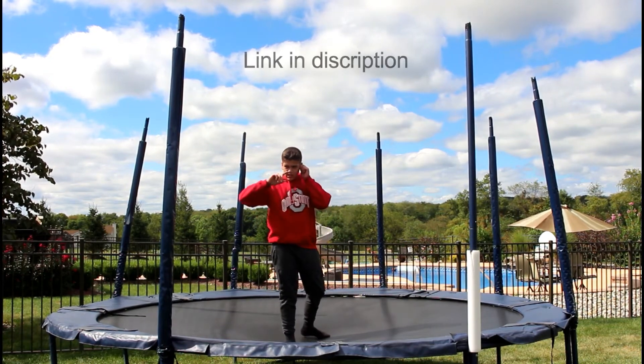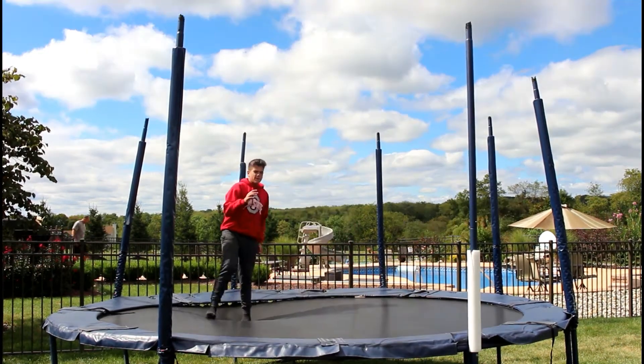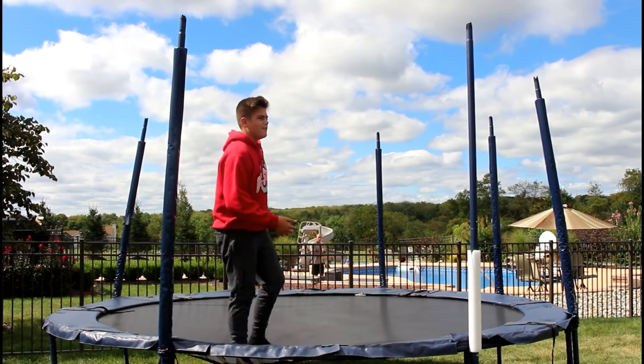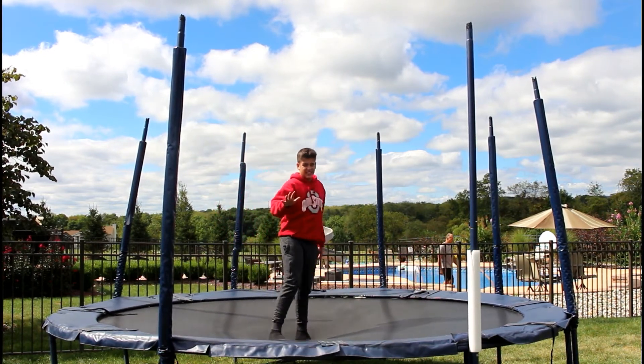That frontflip video is the video previous to this one, so go check that out too. If you guys still have trouble doing a backflip, start over in this video and just keep practicing the movements. You should be able to do a backflip after this tutorial — I'm not guaranteeing it though.